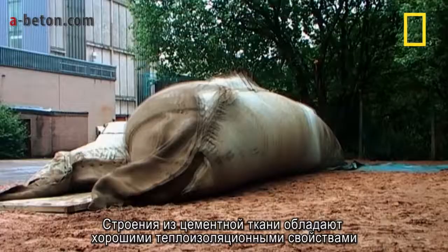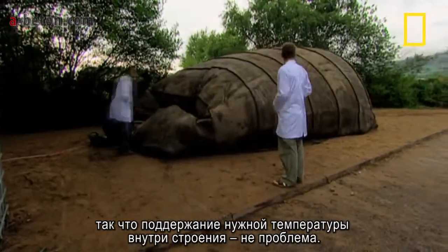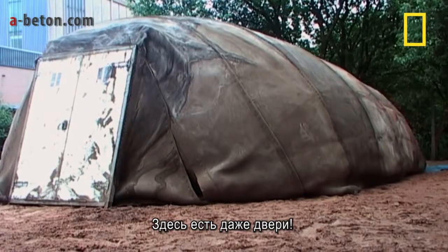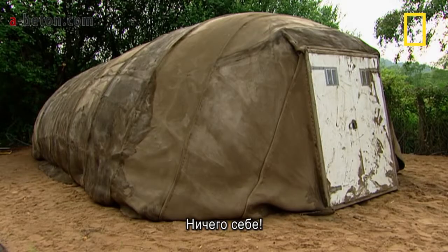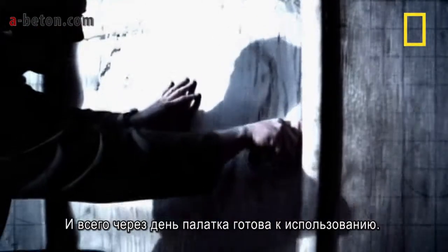A concrete canvas building has good thermal properties, so whatever's inside is kept either cool or warm, and it can even provide a sterile environment for surgery. I didn't realise there were going to be doors on it — look at that. Goodness me, you thought of everything, didn't you? You can actually get in it. And just a day later, it's ready to walk in and use.